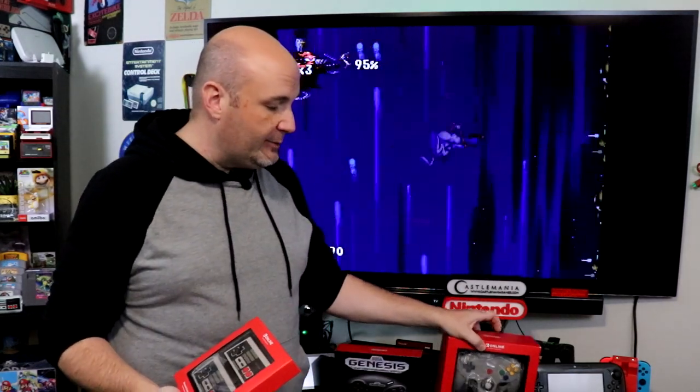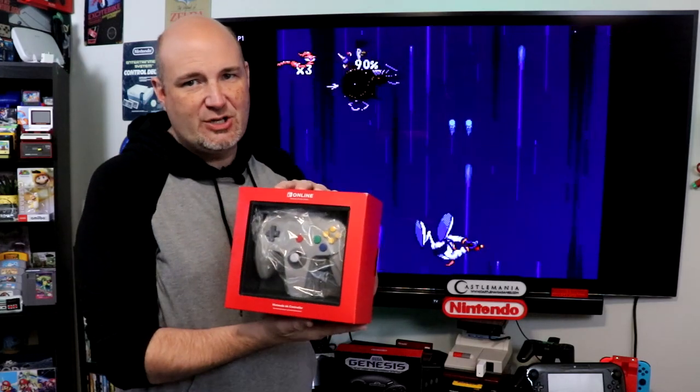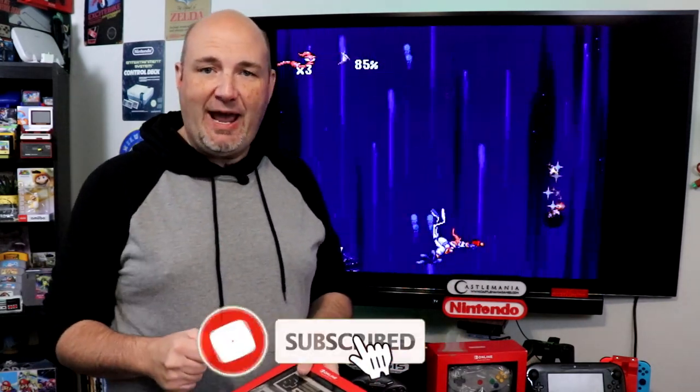A few months later, we were able to pick up this here. This is the Nintendo 64 Nintendo Switch Online controller. And this, not quite as good. Very difficult to get your hands on too. Now, I was able to get my hands on that thanks to the team over at CheapAssGamer.